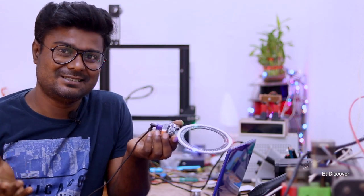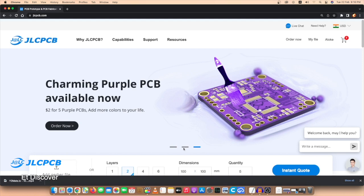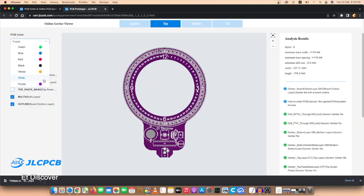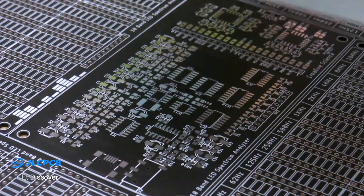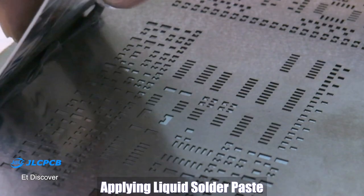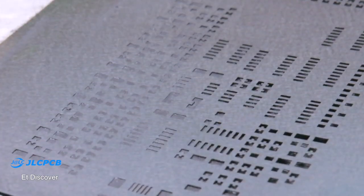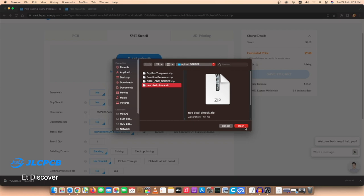This video is sponsored by JLCPCB. JLCPCB is one of the most popular PCB manufacturing companies in China. You can order all kinds of 2 to 6 layer PCBs at very low prices, even in different colors, completely free. The great news is that for SMT orders, JLCPCB produces SMT stencils more accurately and precisely, so you can order your SMT stencil with your PCB. The link is in the description box.